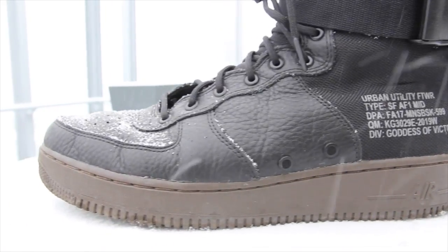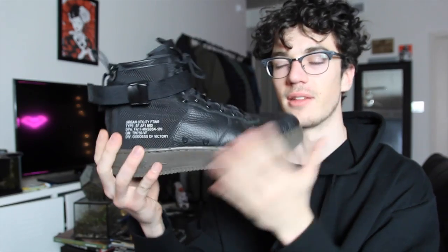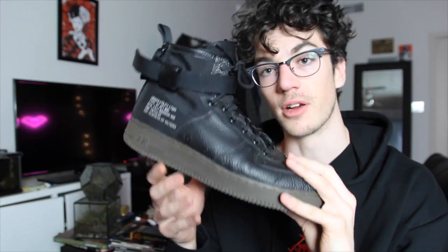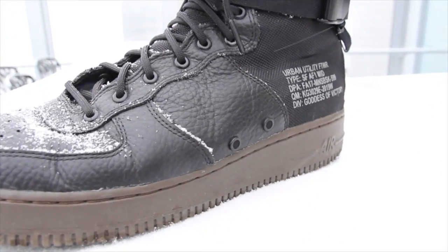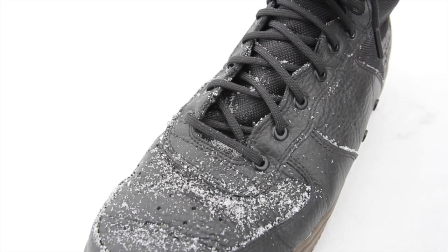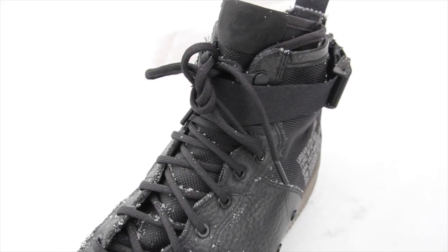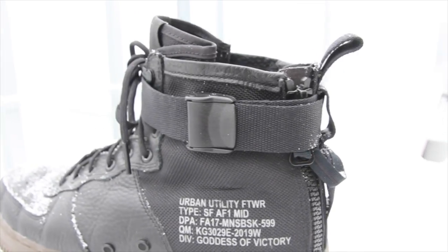Breaking down this shoe, it's built on a normal Air Force One platform — basically 1980s sneaker technology. This particular one has a nice hazel color on the sole, but that's just aesthetics. Moving on to the upper, that's where things start to get different. The main leather used in the midsection and on the toe box is a super soft tumble leather. The laces are rope laces taken from the military boot to carry over that aesthetic, and there are metal eyelets as well, again carried over from the military boot.